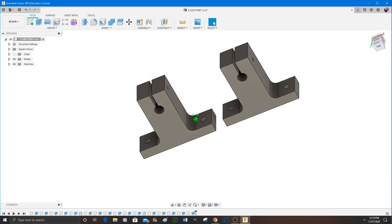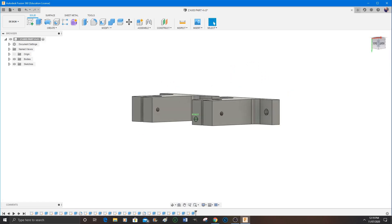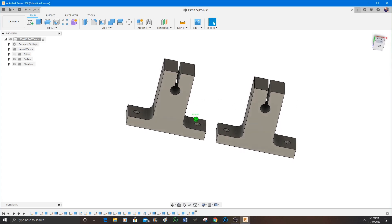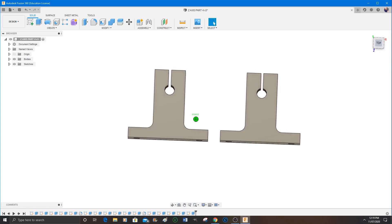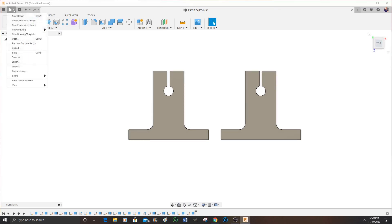So there we have our parts made. The next job is to save this as an STL file, which you can then use in your 3D printer software. I just have a last pan around to check everything.